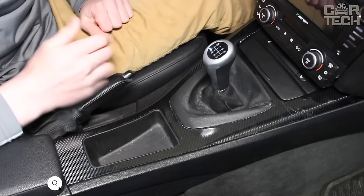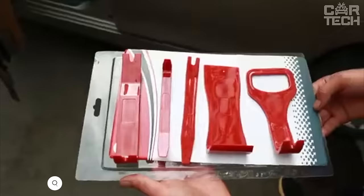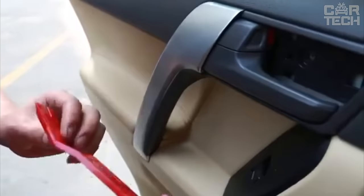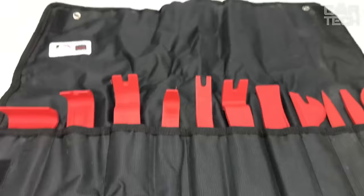Many drivers find it difficult to remove door cards, interior trim, plastic clips, etc. The proposed tool solves this problem. It includes 11 different accessories in red or blue color, which will help to dismantle various interior elements and will also be used in everyday life.